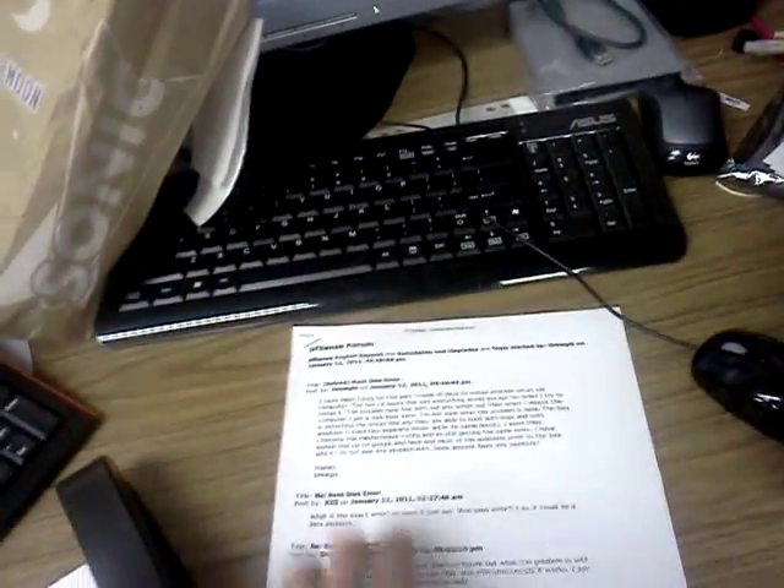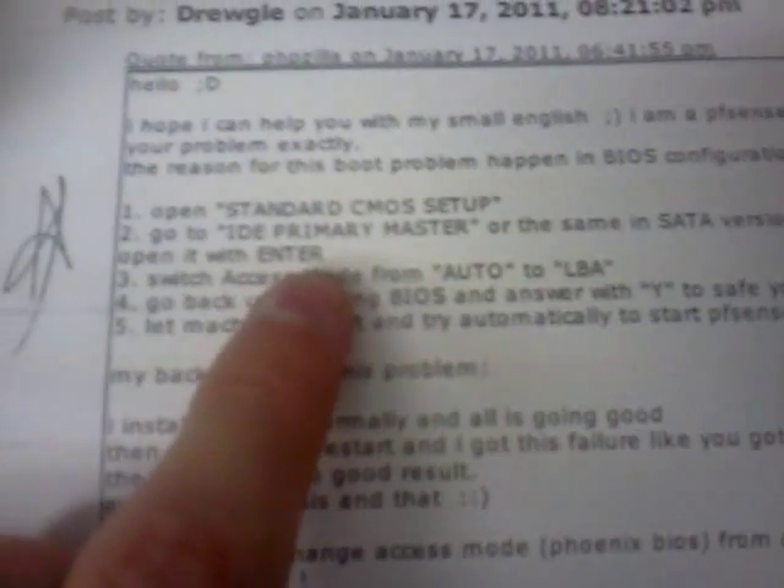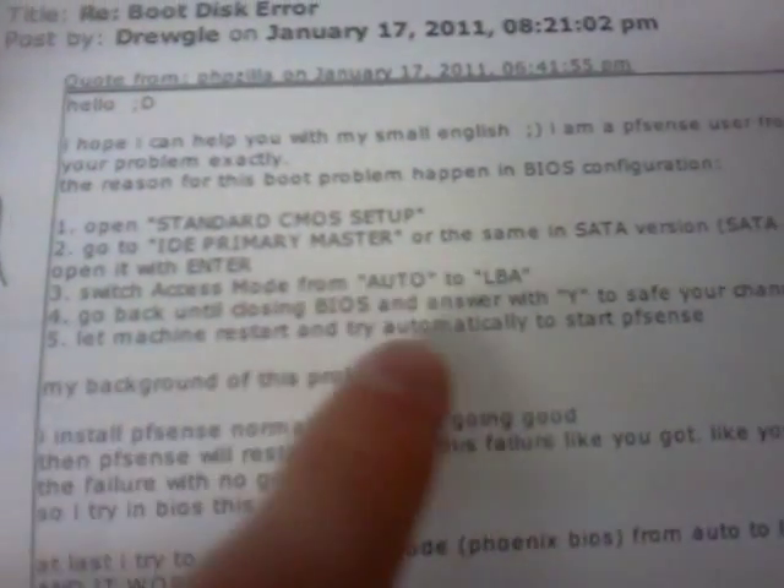Some good tips if you're trying to set up a similar setup on this type of appliance: one issue is the boot disk error. If you're trying to install it and you get a boot disk failure — 'insert system disk' — all you have to do is go into the BIOS and change the access mode for the disk from auto to LBA and it will boot successfully into PFSense.